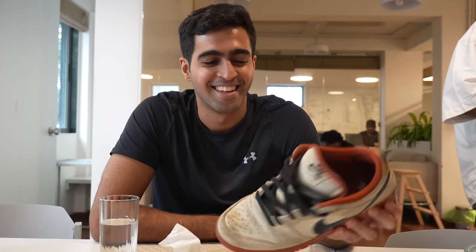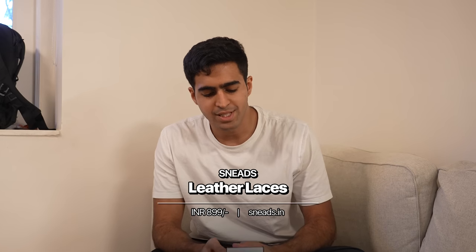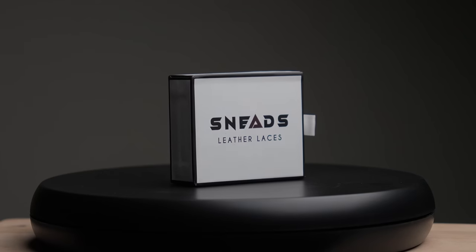Can we have your other shoe that's not coated so we can check what ketchup does to a regular shoe? Obviously no. Alright, that's the SPF. This here is another product — Sneed's Leather Laces. They're basically laces that come in different colors and are made of, you guessed it, leather. You can give a more premium look to your sneakers and they just feel nicer.